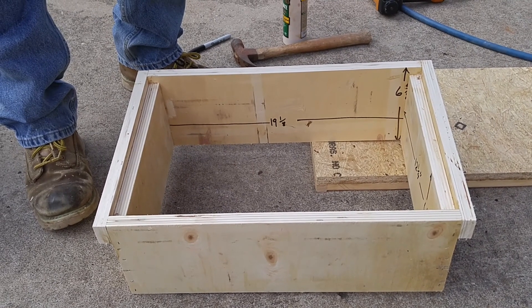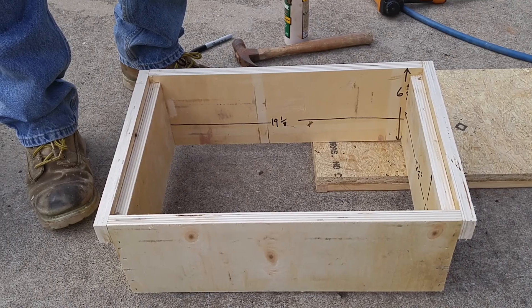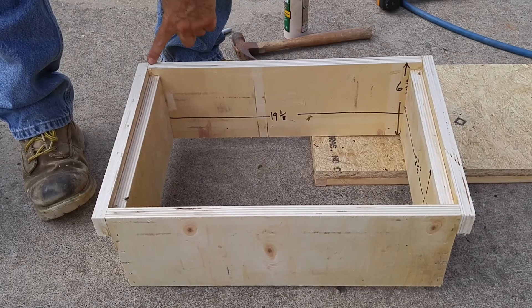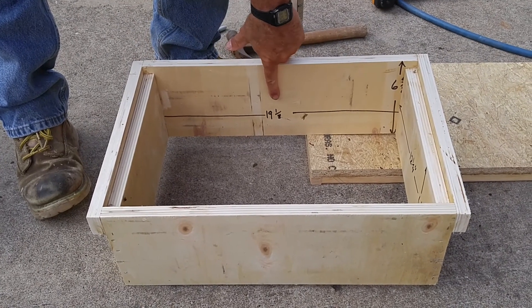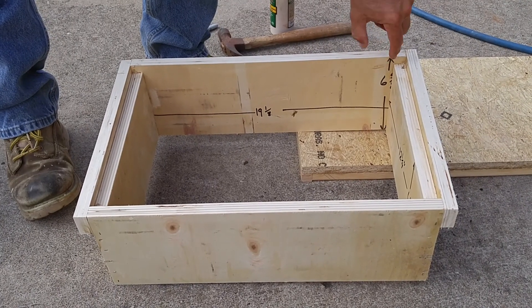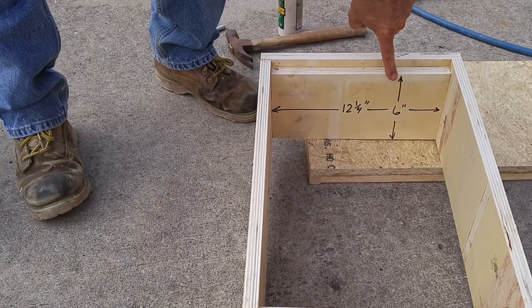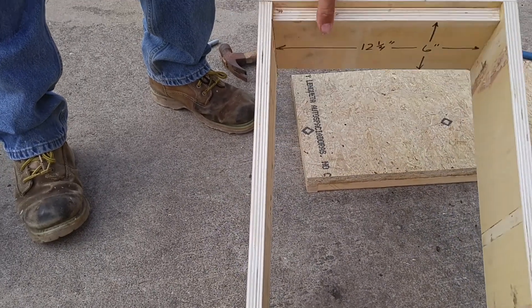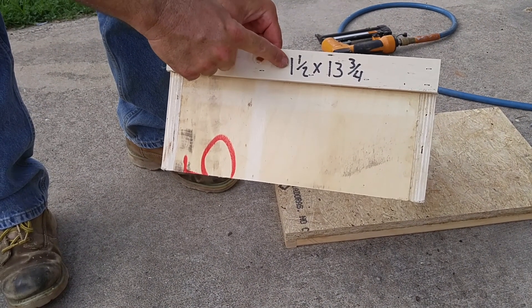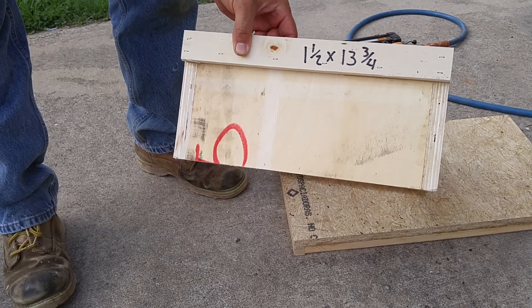We've got plywood boxes here with all butt joints, no rabbets, and these are 8-frame medium. Dimensions: long side is 19 and 1/8 inches, tall side on the long is 6 and 5/8 inches, short side is 12 and 1/4 inch by 6 inches. The handle and frame are 1 and 1/2 by 13 and 3/4 inches. This is all 3/4 inch plywood.